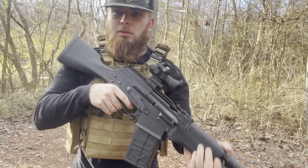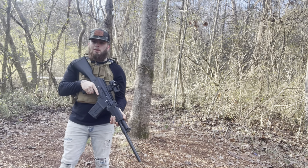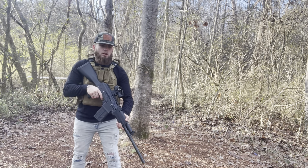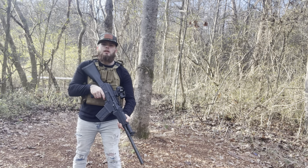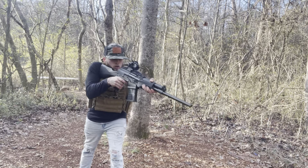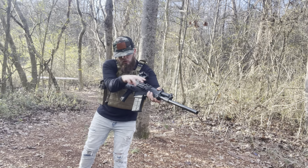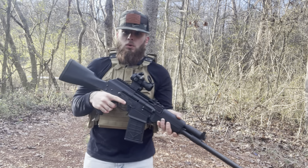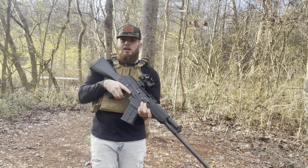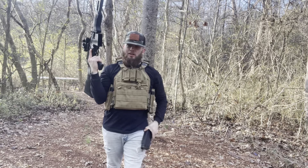Let's go ahead and load up these mags again and see what this thing's got. Alright guys, got a full mag loaded up — we're gonna go for a kind of speed run right here, see how fast we can run this thing. Y'all ready? Let's go! I know y'all probably thought that was quick because I'm pretty sure I just outran the bolt, but man this thing's a monster.